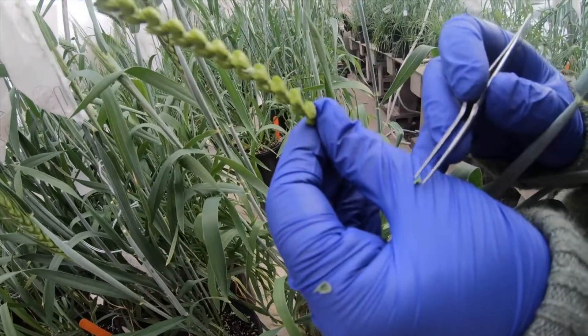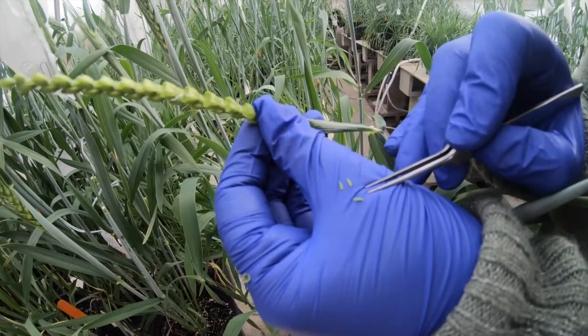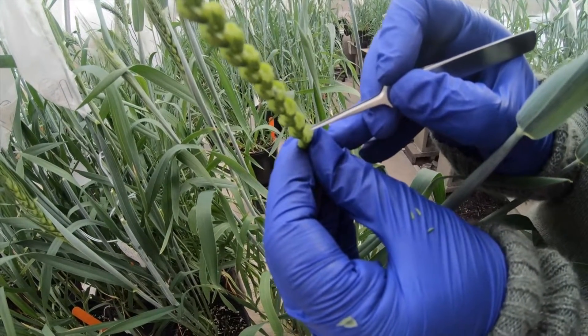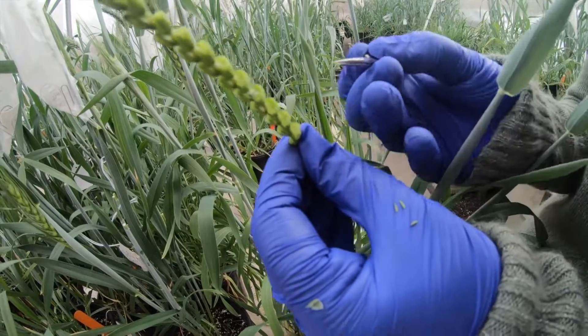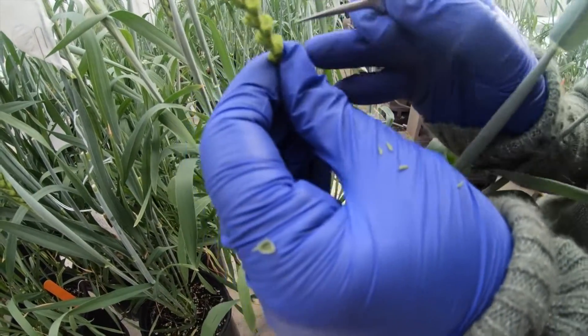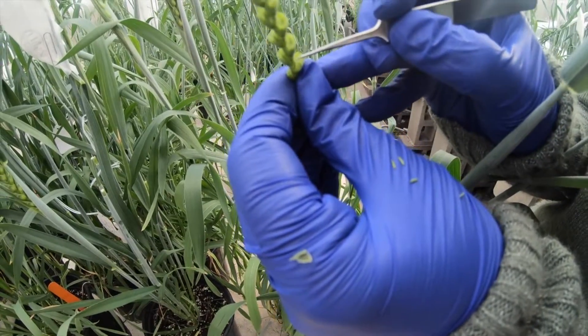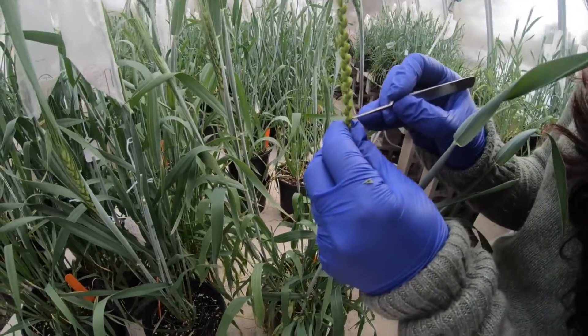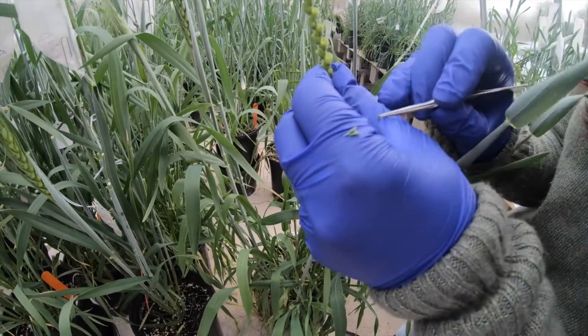There's one, two, three anthers per floret, and you must make sure you remove all three — if you leave any anther behind it will cause self-pollination, which is not our goal. From each two florets we get six anthers total. Make sure everything is removed, and repeat this anther-removal process across all florets in the whole spike.